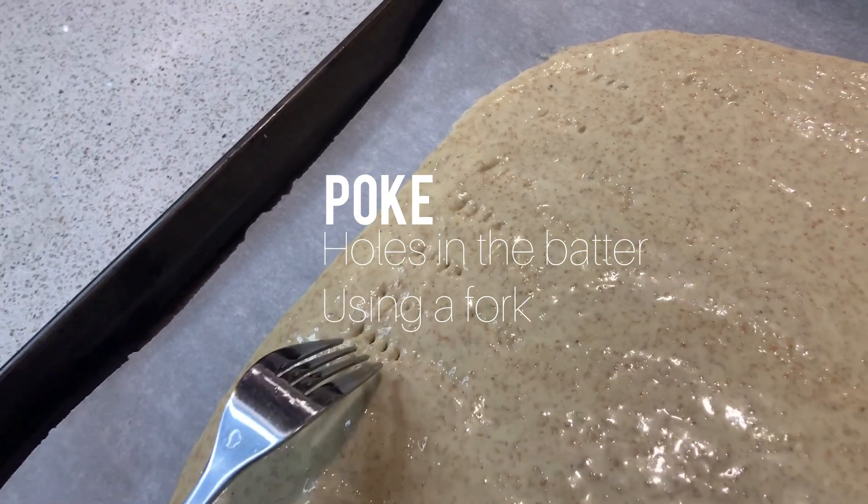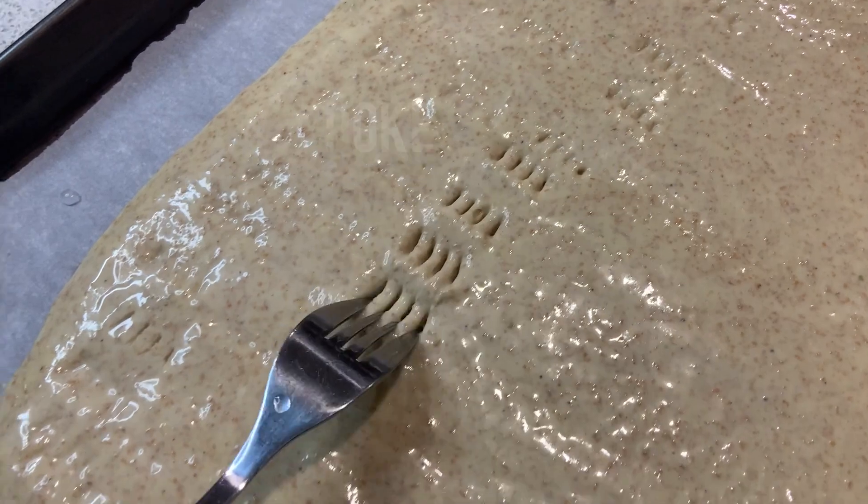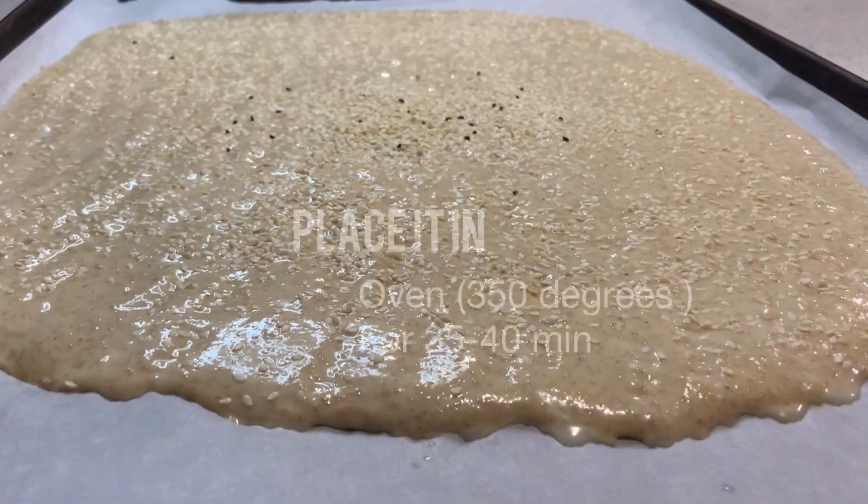Now using a fork, poke holes in your mixture. This step is optional but it will add the traditional look to your roht. Now it's time to sprinkle on the nigella and sesame seeds.